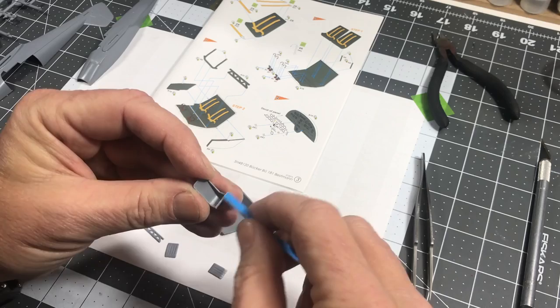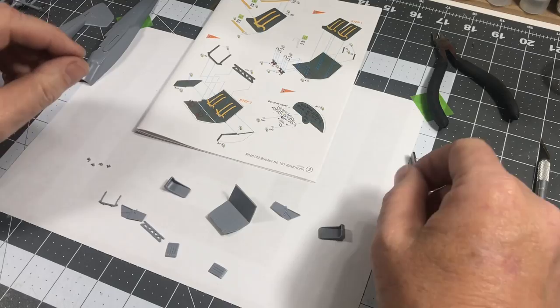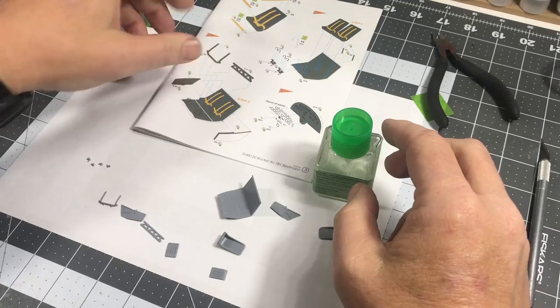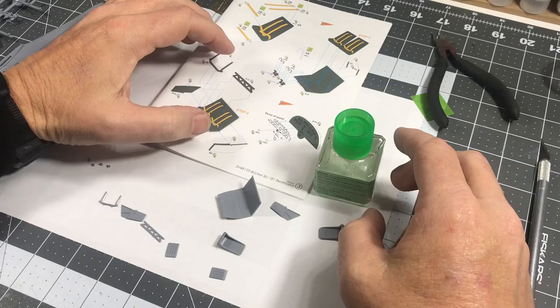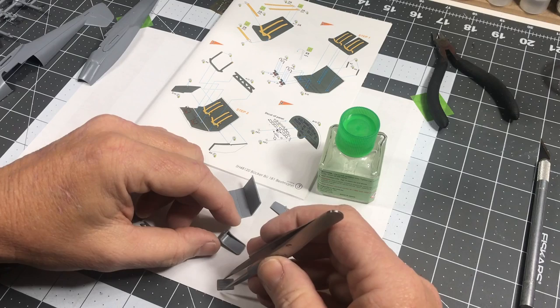The cockpit really is very simple — there's not a lot to it, so it's gonna be pretty easy. What I'm going to do is assemble the whole cockpit, then spray it with the interior color, and then do the seatbelts later just before I install it into the fuselage.